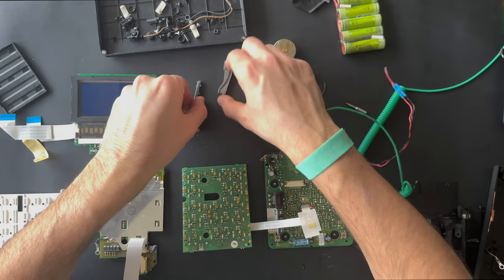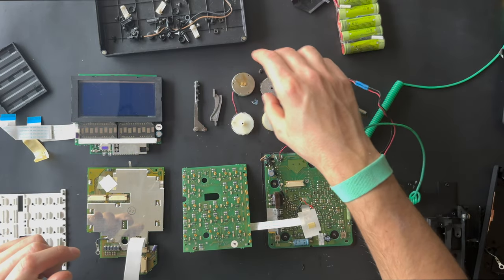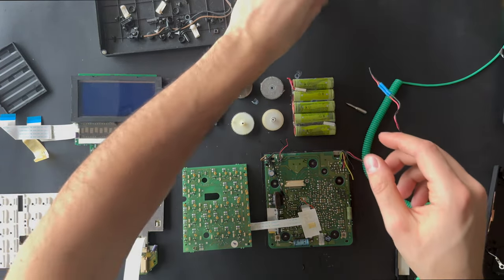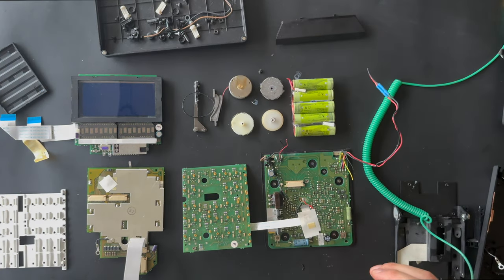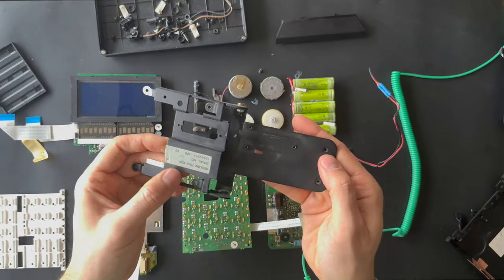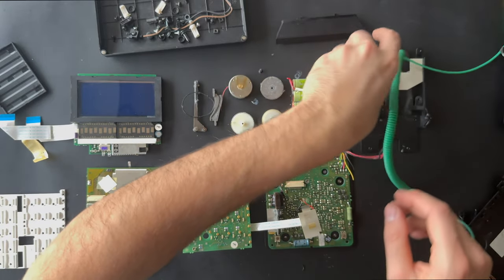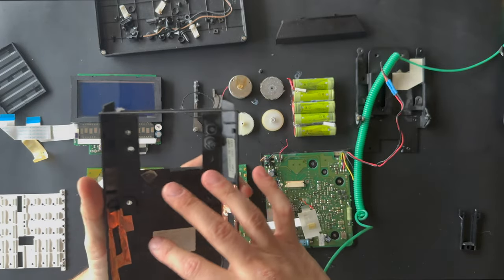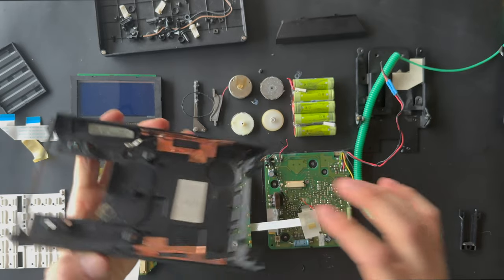And the gearing motor. The battery. The top cover. The clamp — the upright position mechanism that goes up and down. And the big chassis where the main board is, with the serial number and the type number.